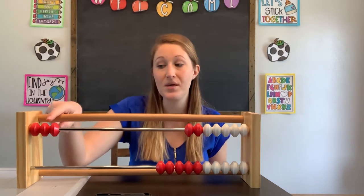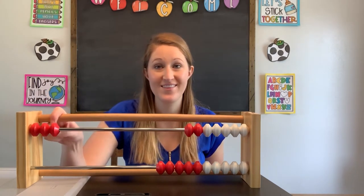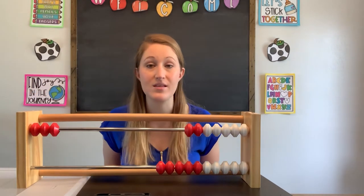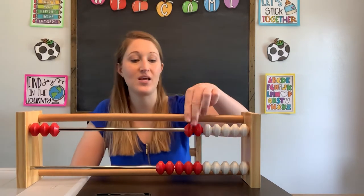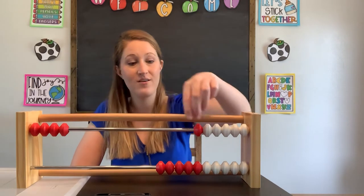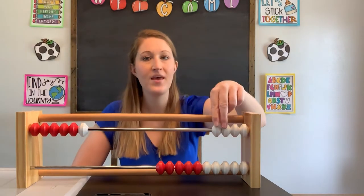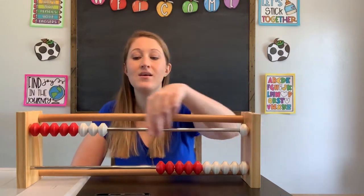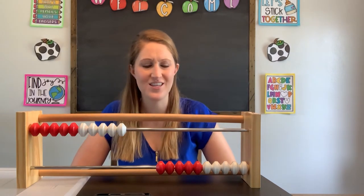How many beads do you see over here? That's right, there's three: one, two, three. So if I have three beads, I'm gonna have to start counting starting at three. I have three and I'm gonna count on: four, five, six, seven, eight, nine, ten. Very good, that was awesome.